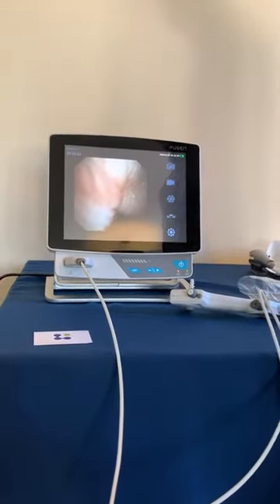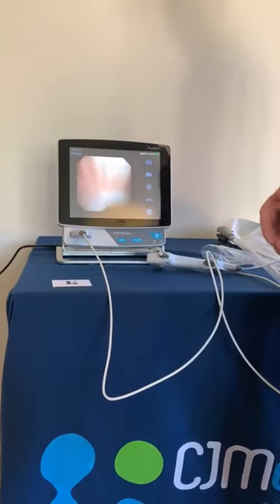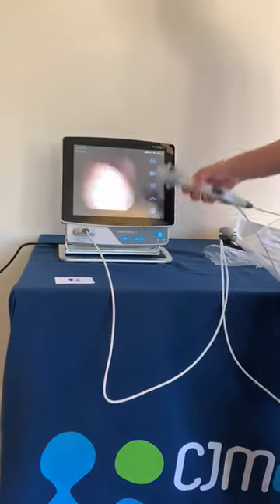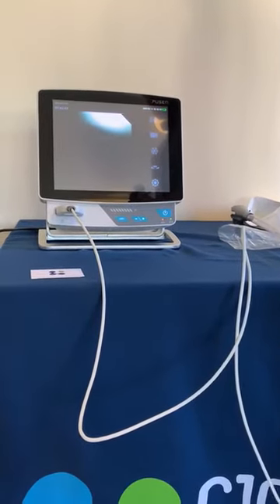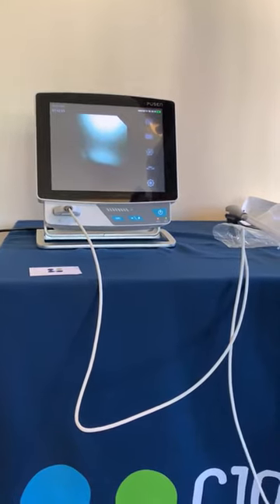That's the device. As you can see, it's a very simple plug and play system that allows you to do a scope anywhere in the hospital — really simple. Any questions, you can call customer services on 0203 198 2420 or visit the website at www.cjmedical.com. Thank you.